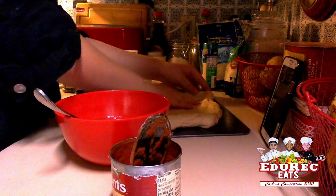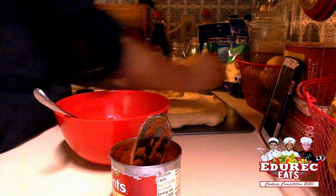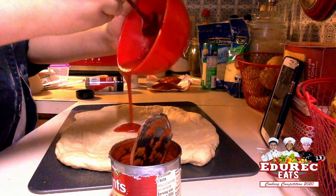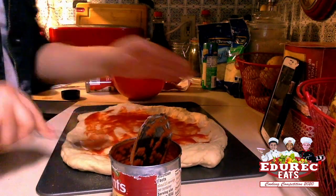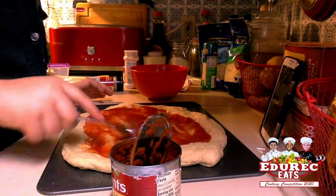Make sure that our pizza dough is all nice and ready and it's in the shape you want it to be in. Then we're going to put a little bit of our sauce on and spread it out. Make sure not to cover the entire thing because you still want to have the crust — unless you don't.